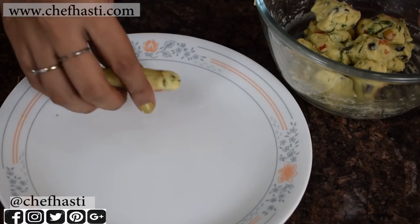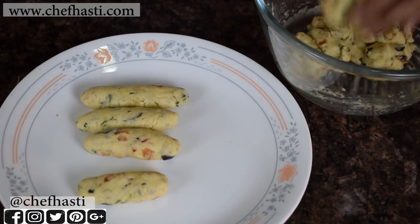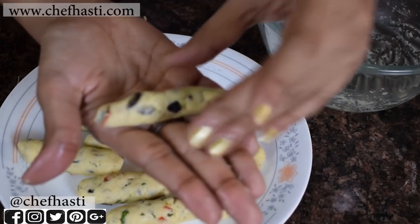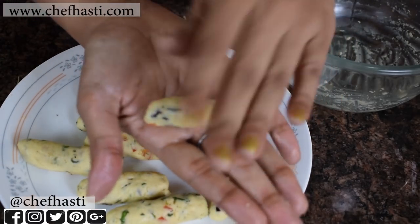I'm going to divide this mixture into 10 equal portions and roll them up like these cigar logs. Prep them up for the kurkures, just like so. And they are ready.